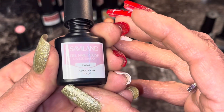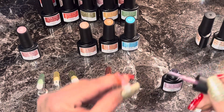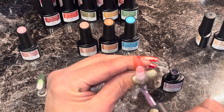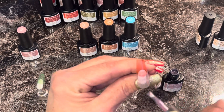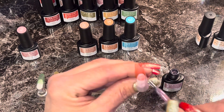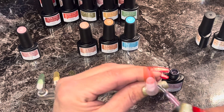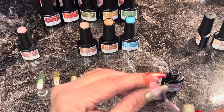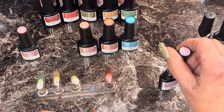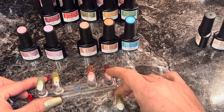Okay, number twenty-two — orchid. I don't know how to say that — orchid? That doesn't sound right. I feel like it's right but it doesn't sound right. Okay, that's pretty, that's like a light pretty pink — I like that. If you guys like to do frenchies, so far so good on this Savvy Land set.